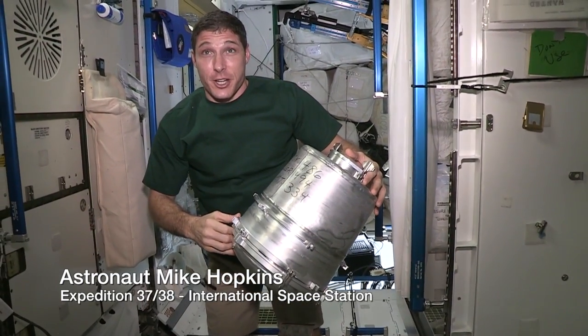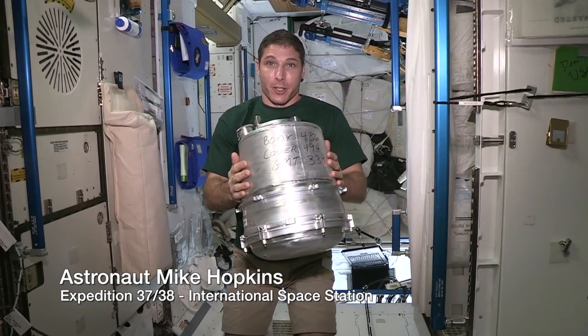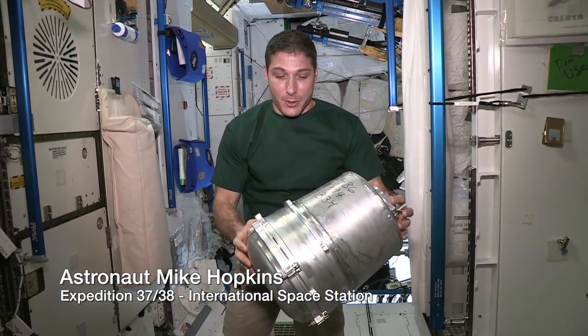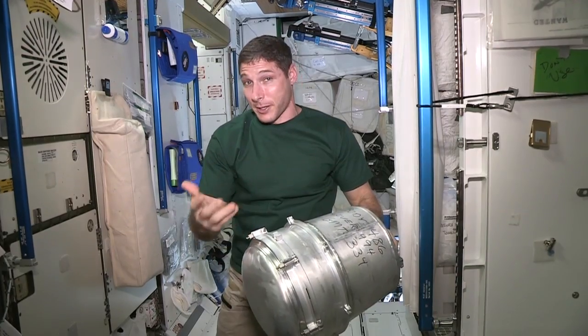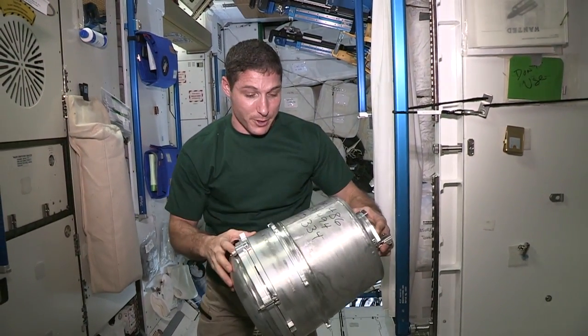It was time today to change out what we call the KTO. The KTO is where the human solid waste goes into. One of the things we have to do when we change these out is we keep track. There are two parts to this KTO: there's a body and there's a cover. We keep track of the serial numbers so we know how many we've been going through and how many we still have on board.